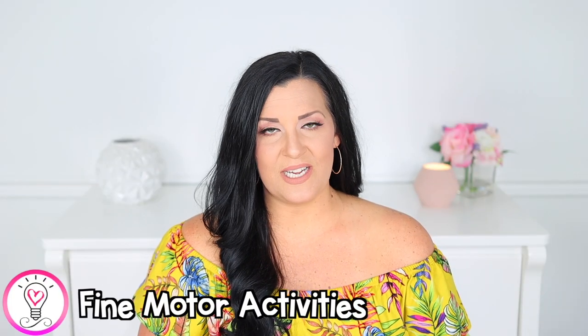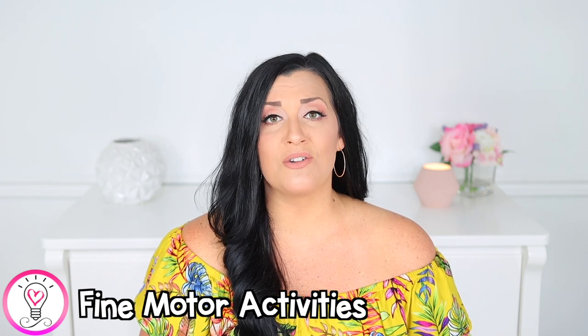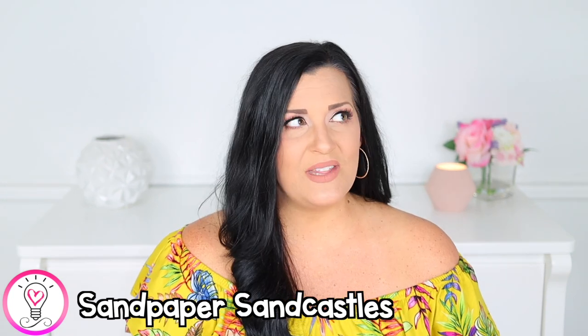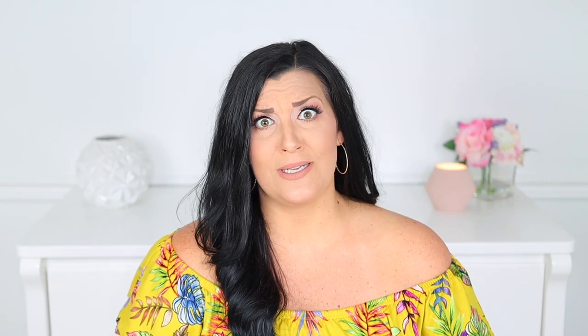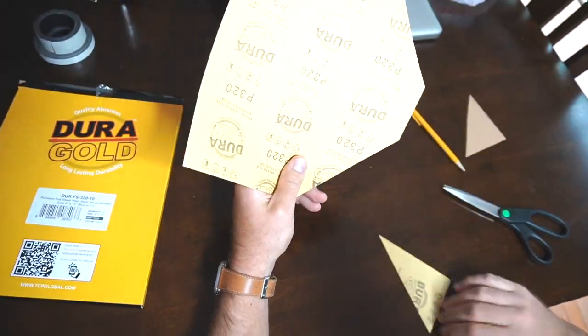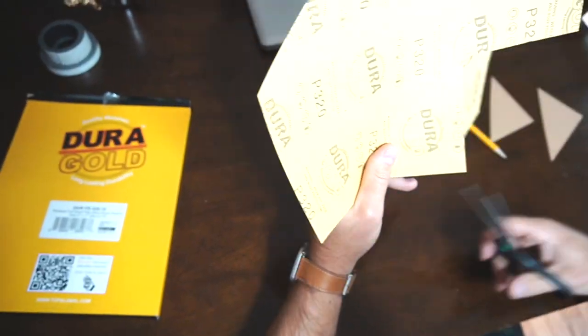Today we're going to start with fine motor activities, which will help to strengthen the muscles in your child's little hands and fingers. First up, we have magnetic sandpaper sandcastles. These are so fun and super easy to make. Start by gathering some fine grit sandpaper, then flip it over and draw various shapes on the back before cutting them out.